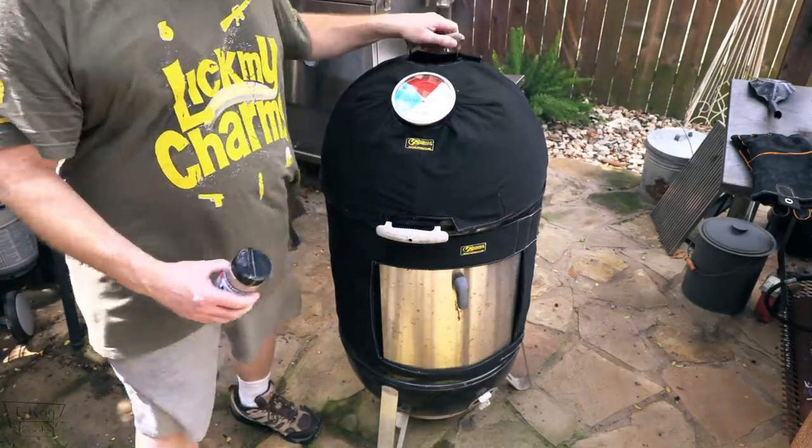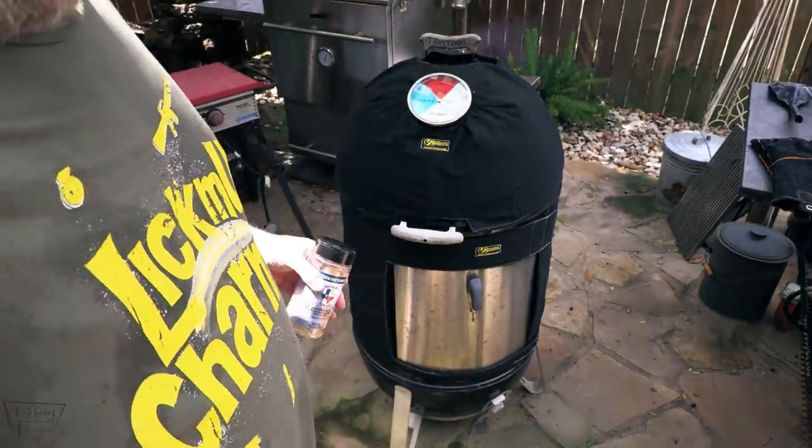Let those temps calm down a little bit. Anyway, this is a good all-purpose rub — salt, pepper, garlic. I like it, it's good stuff. Texas Sausage Company — man, he makes the best sausage in the world. Check it out if you haven't already.